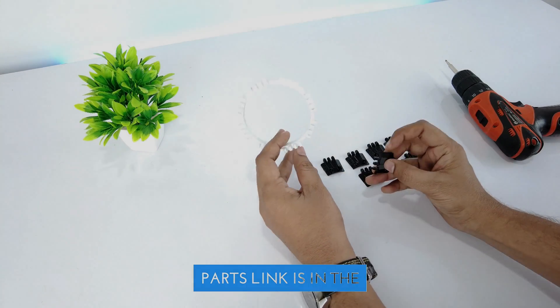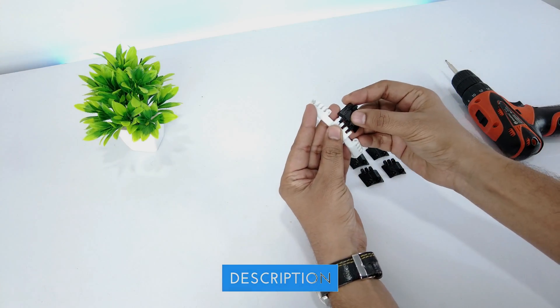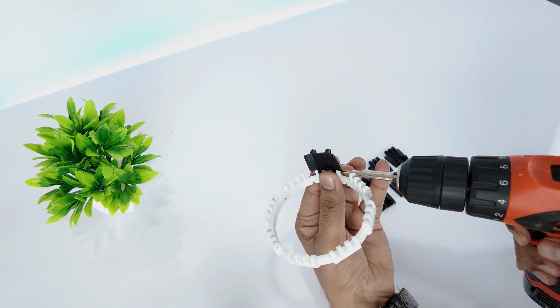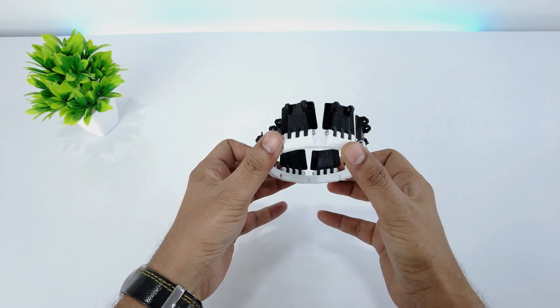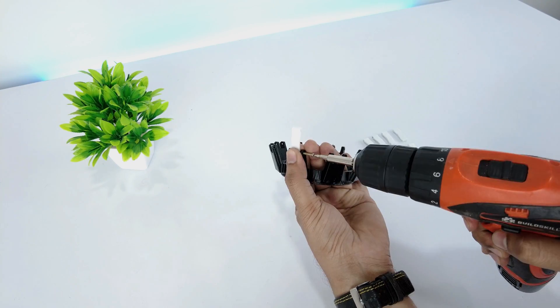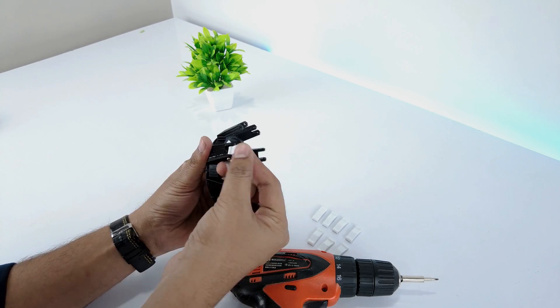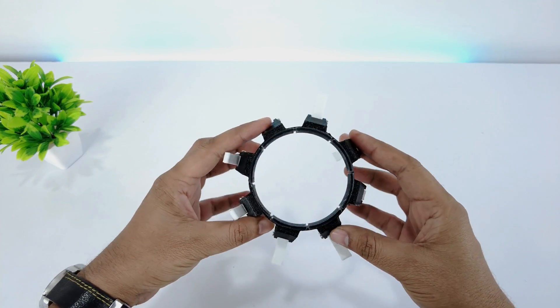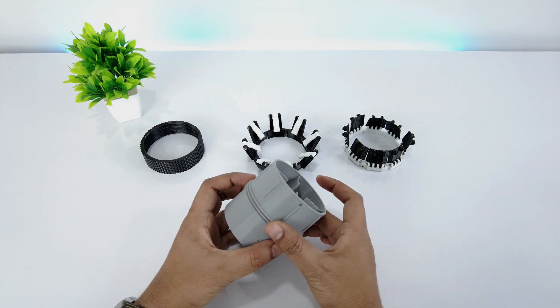Now let's start with its assembly. First, we'll connect the nozzles with its holder using M2.5 screws of 10mm length. The nozzle arm is attached to the slider using M2.5 screws of 12mm length. To assemble all the parts in sequence,